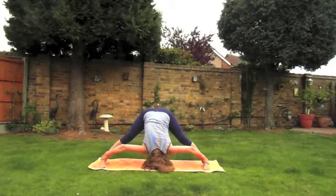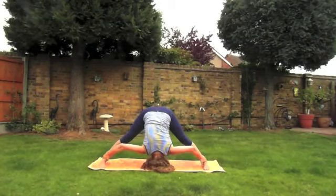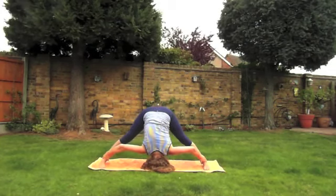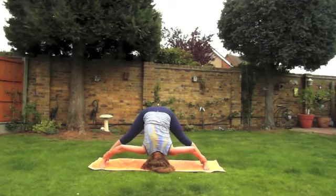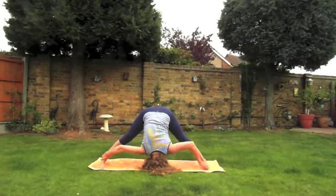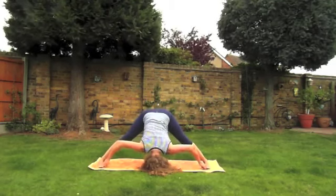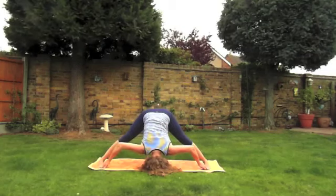You can rest your hands on the floor, or take the hands to the outside of the calves or ankles, wherever feels comfortable. Remember to bend your knees in this position if it feels more comfortable. Nice slow breathing. To work a little bit deeper, only if it feels comfortable, you can take hold of the big toe with the first two fingers and encourage a gentle stretch.